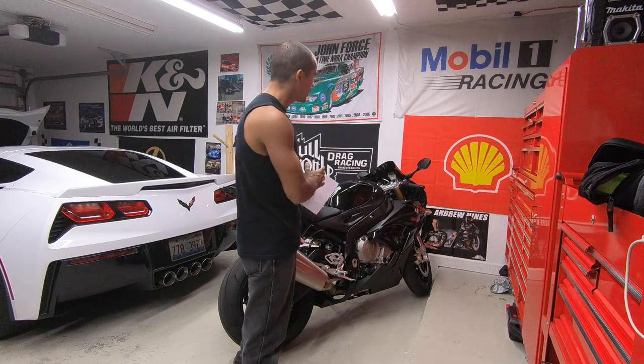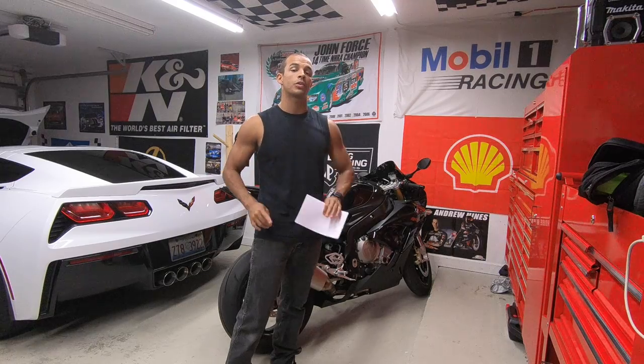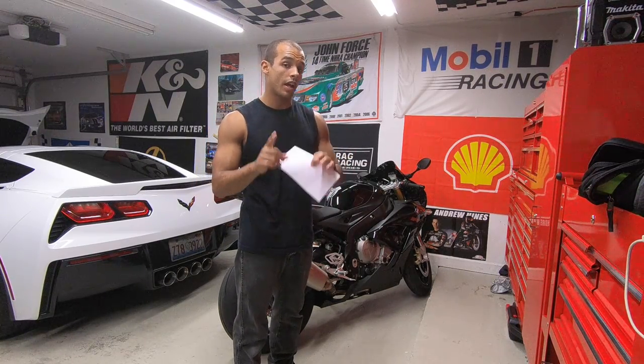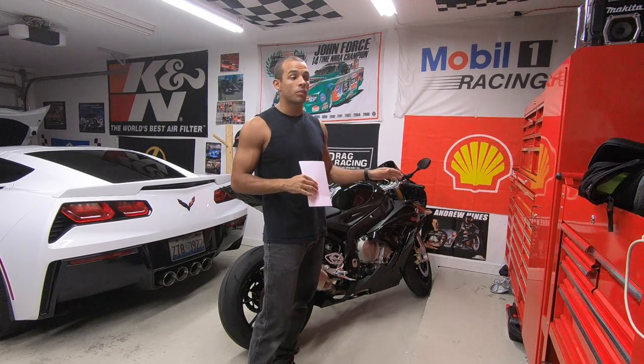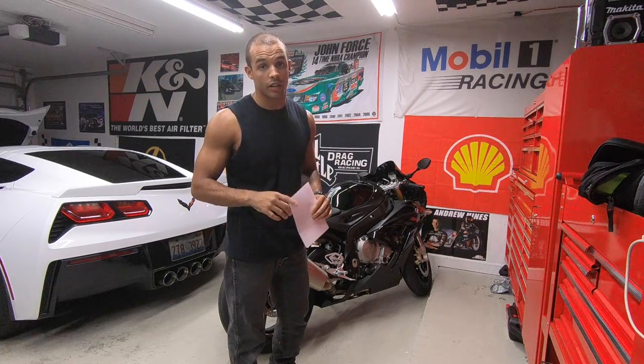That's going to conclude it for today's video. Power Commander 5 put in, Paul at Blaze Cycle went ahead and tuned this bad boy, and she did the number. If you liked it, don't forget to give it a like, and please don't forget to subscribe. We'll see you again for another episode on the Speed Bike Channel. We're going to take this bad boy out, do some wheelies, maybe some speed runs, and the next stop is definitely the track. Take it easy, guys.